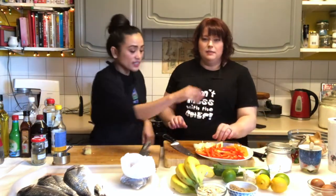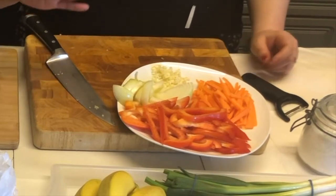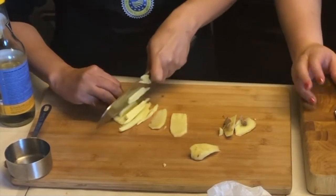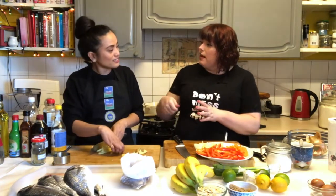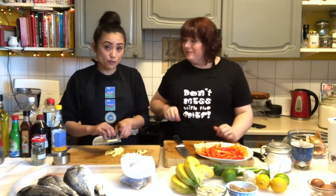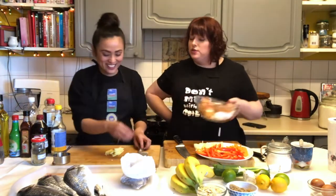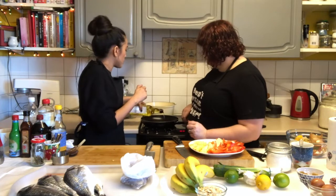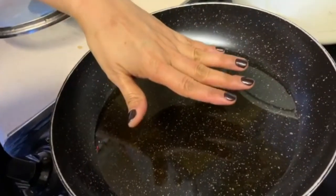I cut my onions so I didn't have any teary eyes. I love fresh ginger — it's one of my favourite flavours. I love ginger full stop. I tend to keep a jar with ginger and lemon in the fridge, cover it with honey, and have a spoon of that with hot water every morning. That's a good one — it's supposed to fight colds, and it's good for your singing voice as well. Well, I can't sing — I'm Welsh so I should be able to!